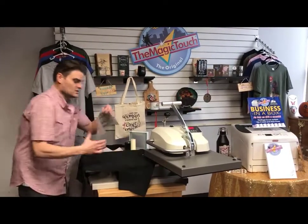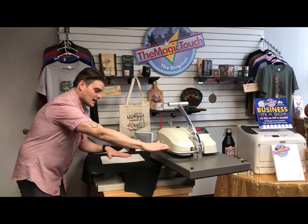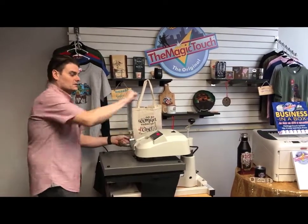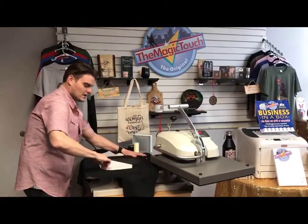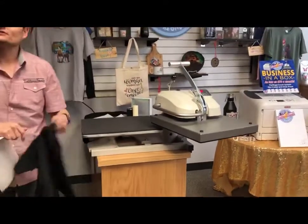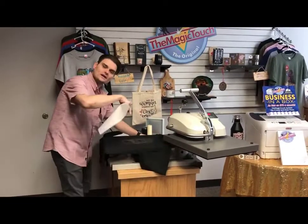We have our black shirt, we lay our T1 logo down, and nothing changes from the first step — 300 degrees for five seconds. Take the shirt and peel it right off. As you can see, you have black toner on a black shirt. That toner is going to act like an adhesive — you don't have to weed and cut anywhere around the logo.